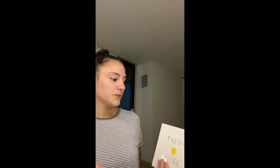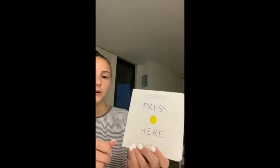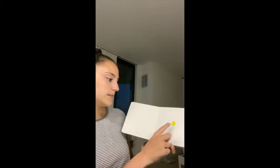Hi guys, the second book I'm going to be reading today is called "Press Here" and it's a board book. It goes over directions for your infant: press here, press here, and turn the page.